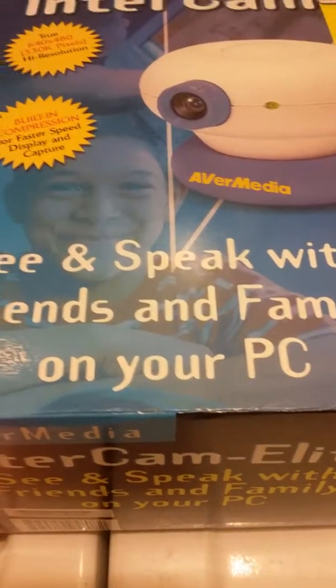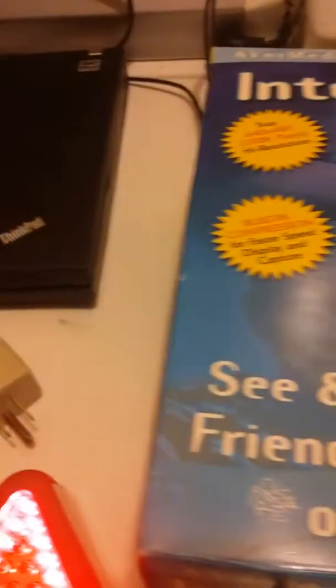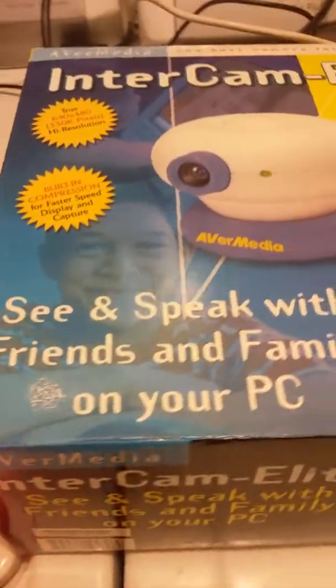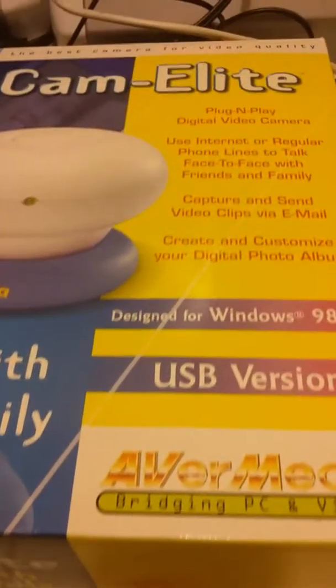Small laptop computer that's got a USB plug. So you plug in this camera and you talk from New York, Chicago, or Washington to your friends, to your relatives. That's why it says 'see and speak with friends and families.'